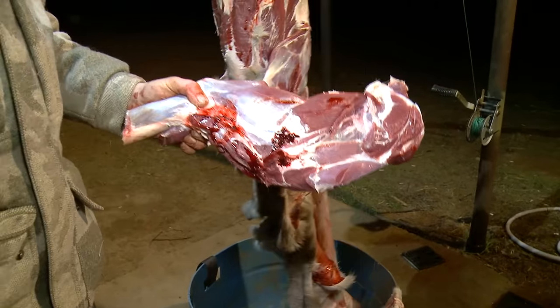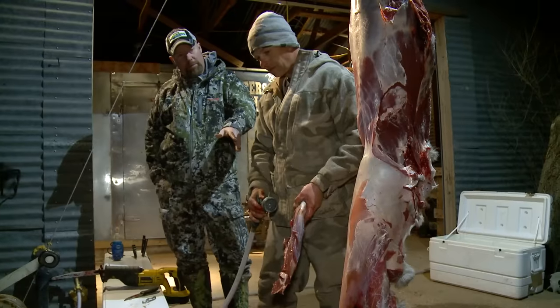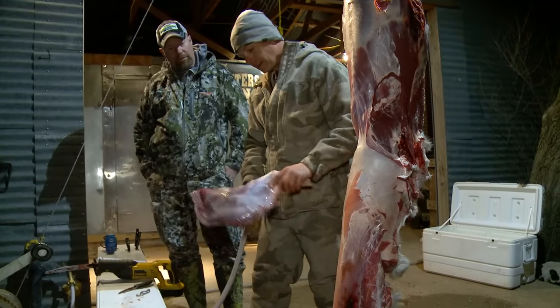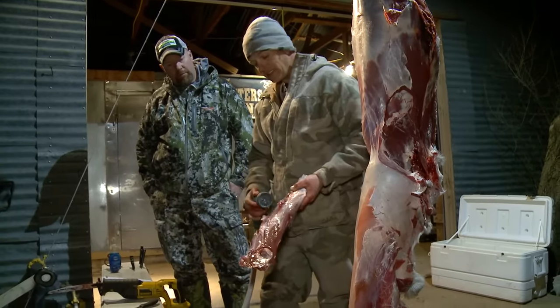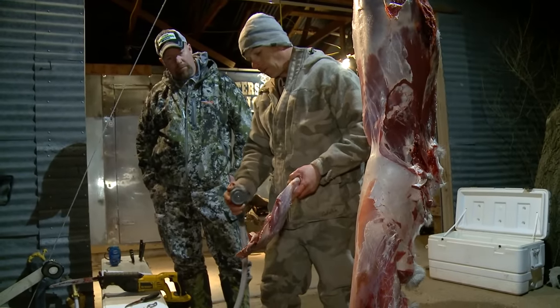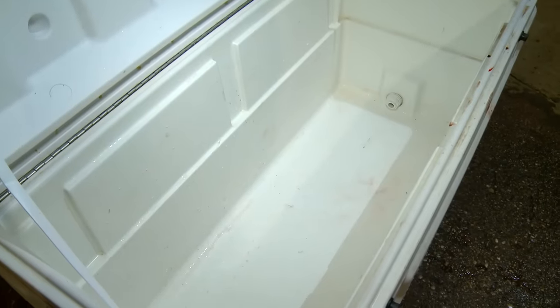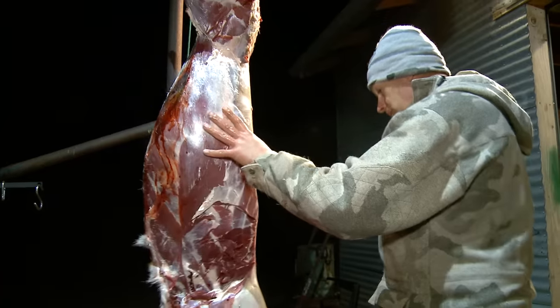I always wash my deer out — clean cold water, as long as I'm keeping it cold. I always wash off any blood that gets on it because I like to deliver clean meat to the butcher. After you're done with the front shoulders, go ahead and get the back straps out.